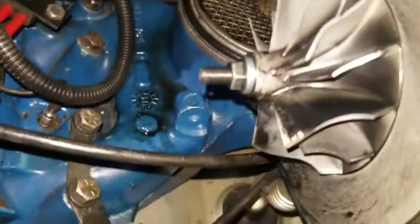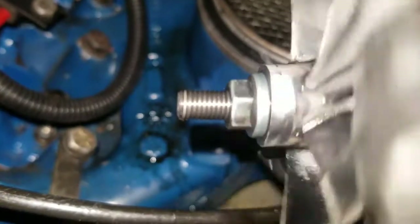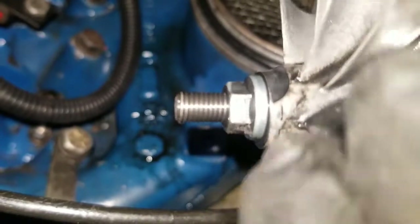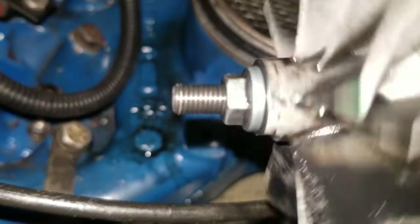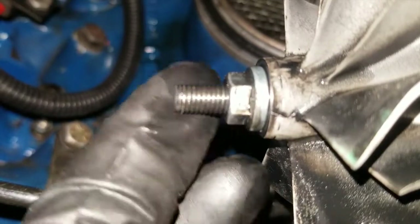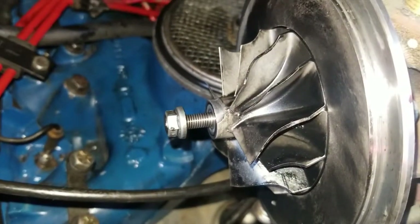Watch the threads — I'm going to hold this as steady as possible and spin it. You're going to see that it's a reverse thread: lefty tighty, righty loosey. See that? I'm actually tightening it, but you can see the slope of the thread — if you tighten this it's going to undo it. I'll just use the impact driver to take that nut off of there and pull it off.